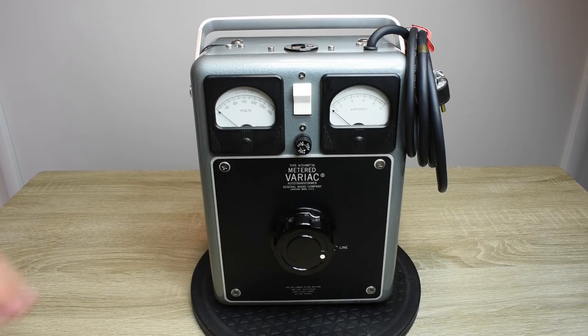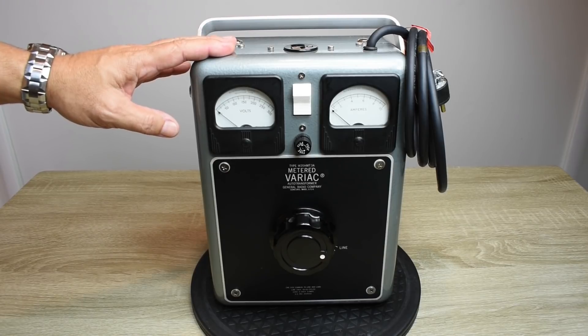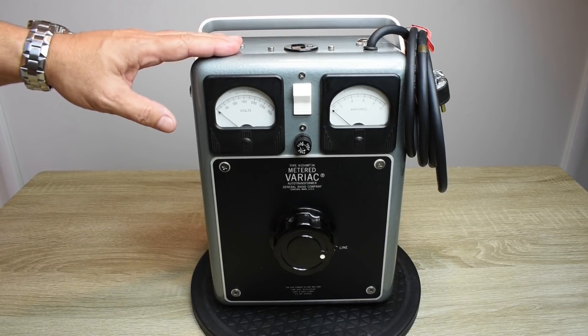Now when I go to the ReStore, I go to three different sections. I go to the tools section, I go to the electronics section, and I also go to the main counter.